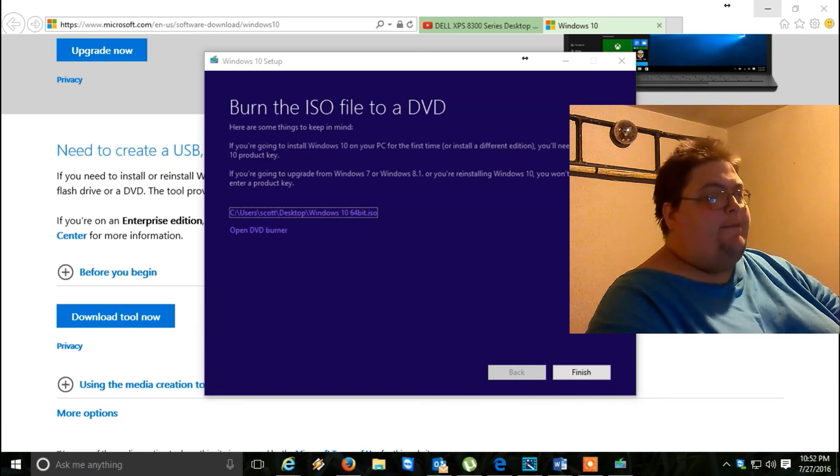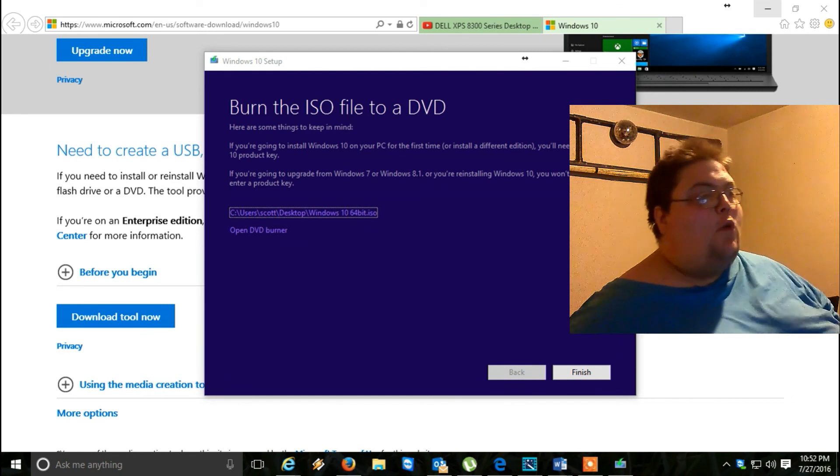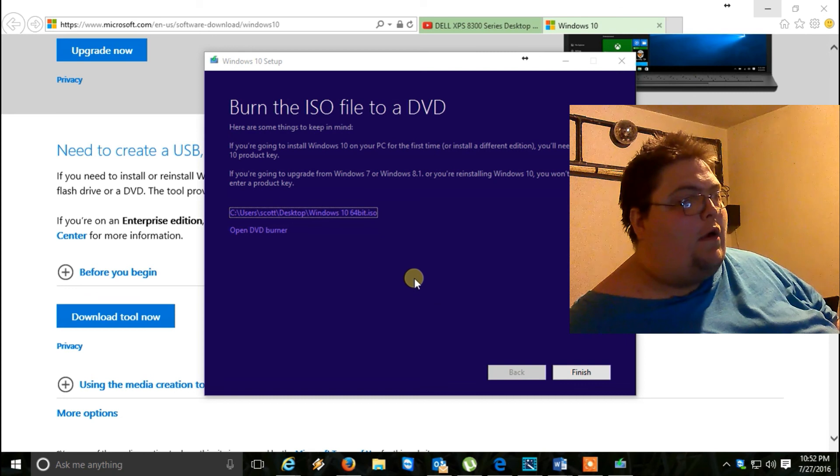Welcome back. Just click Finish here — I tried that before, just click Finish.